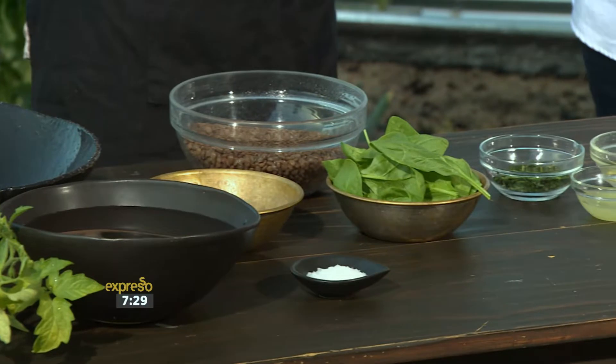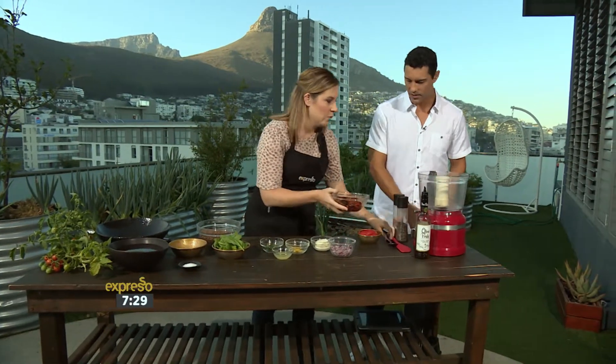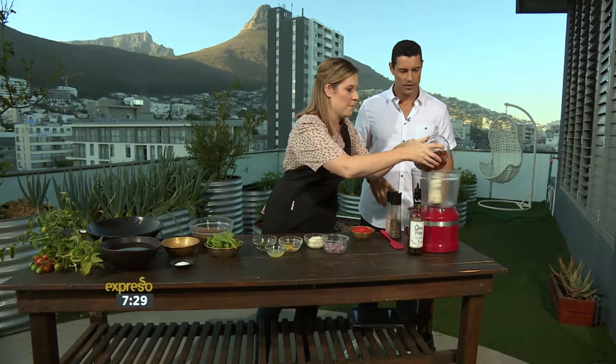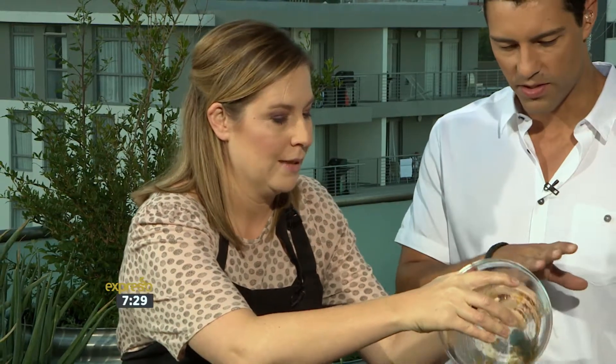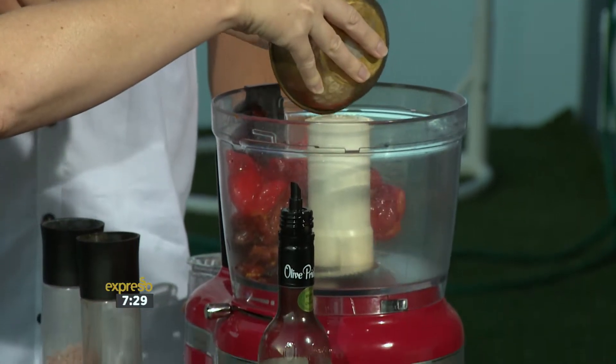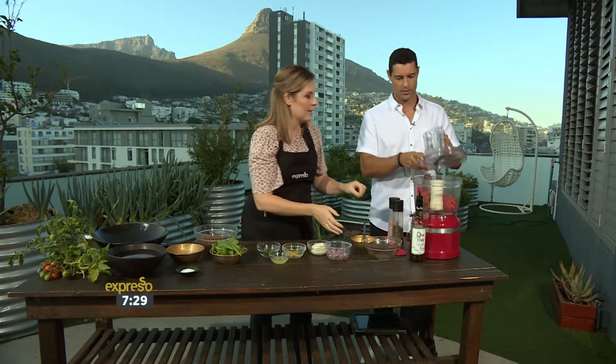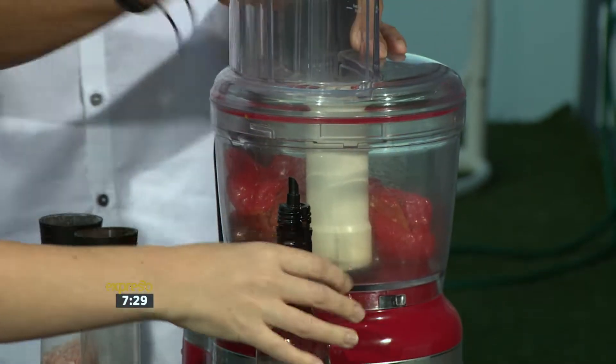Let's see — where do we start? We're going to start with some pesto for the salad. So we've got some tomatoes from the garden, which have been roasted. We're going to pop that in our blender. Just been popped into the oven, just roast it for about half an hour. Same with the red peppers — olive oil, a bit of salt and pepper. Our red peppers are very high in antioxidants. And we're going to blitz that until it's nice and smooth.